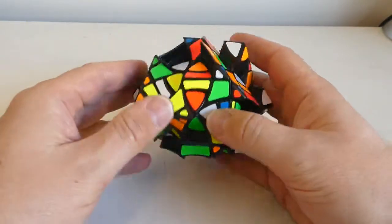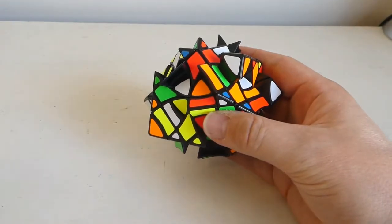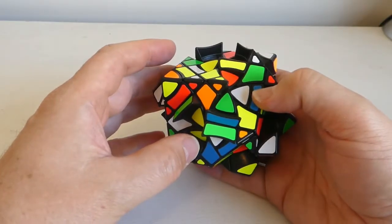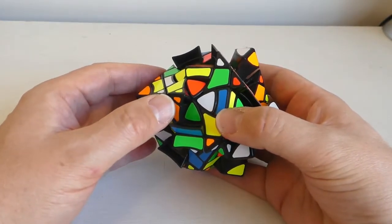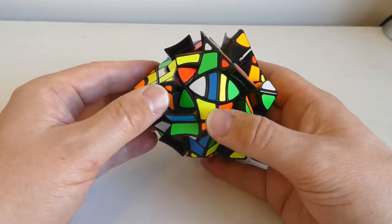This is the Scooby Copter Plus, one of the best puzzles in existence. Part of what makes it great is there's no overhang bandaging, and it can be used as a number of other puzzles — as a Curvy Copter or a Curvy Copter Plus. The Curvy Copter Plus that's been released does have overhang bandaging, which is really frustrating.